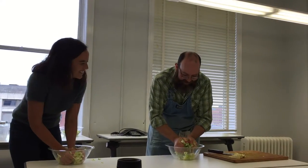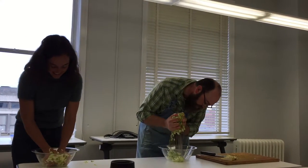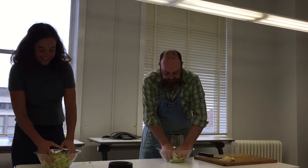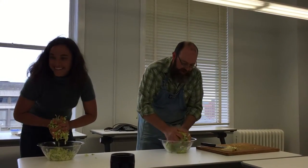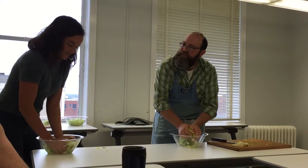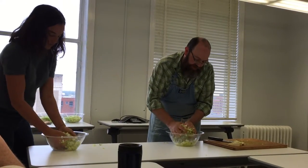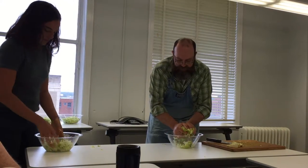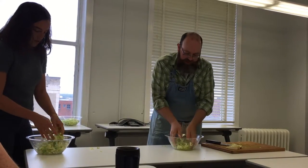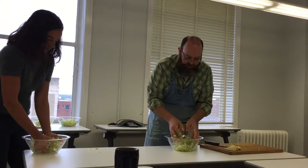The hands get tired pretty quickly. I usually give my son this job. But you start to see the liquid come out — it's crazy. We'll get it as far as we get it; it's not going to be a crisis if we have to add some filtered water on top. The longer you let it sit, the more the salt does this work for you. We're on a limited time, so I didn't do this as far in advance as I probably would have at home.